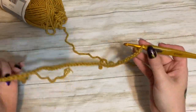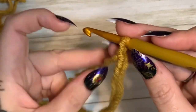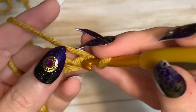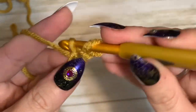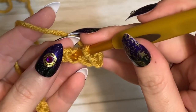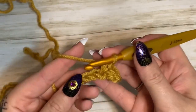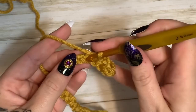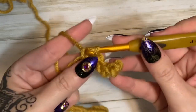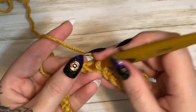I have my chain of 65 stitches. Now we're going to single crochet all the way across to the end. Don't go into the very first stitch — go into the second chain from your hook. Go in, grab your yarn and pull it through — you have two loops on your hook — yarn over and pull through those two. That is a single crochet. We're going to single crochet all the way across. For this very first row, try not to make your chain really tight because it needs to be able to stretch a little bit.